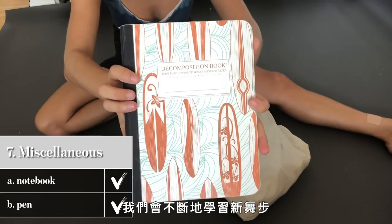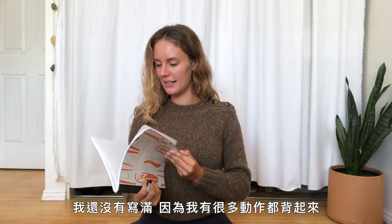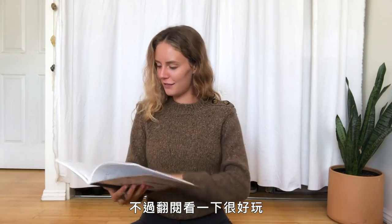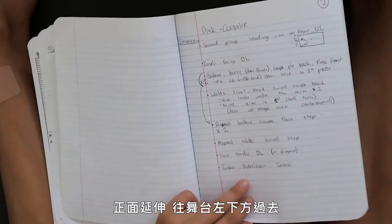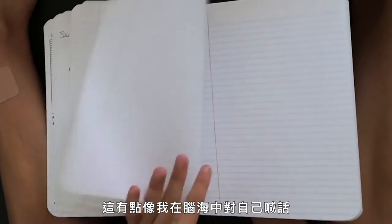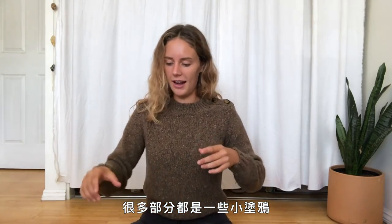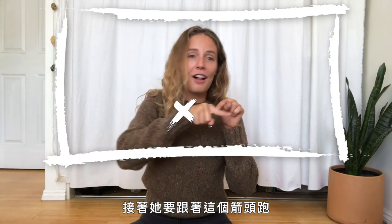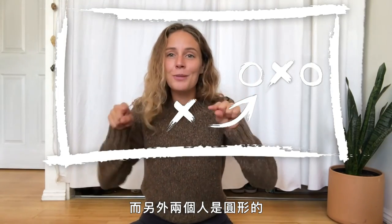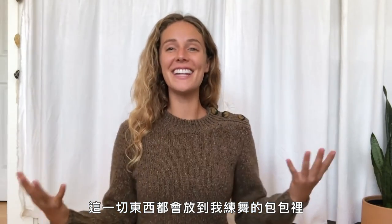Last but definitely not least are the miscellaneous items. I always keep a notebook and pen — we're constantly learning new choreography at ABT, it never ends. I've had this notebook since I started at ABT. I'll write steps like 'balance, coupé, passé' — not spelled right at all — and notes like 'face tendu downstage left on diagonal.' I also draw little squares representing the stage with arrows showing where I move, where other dancers are. It's like studying, and it's really helpful to have it all written down.